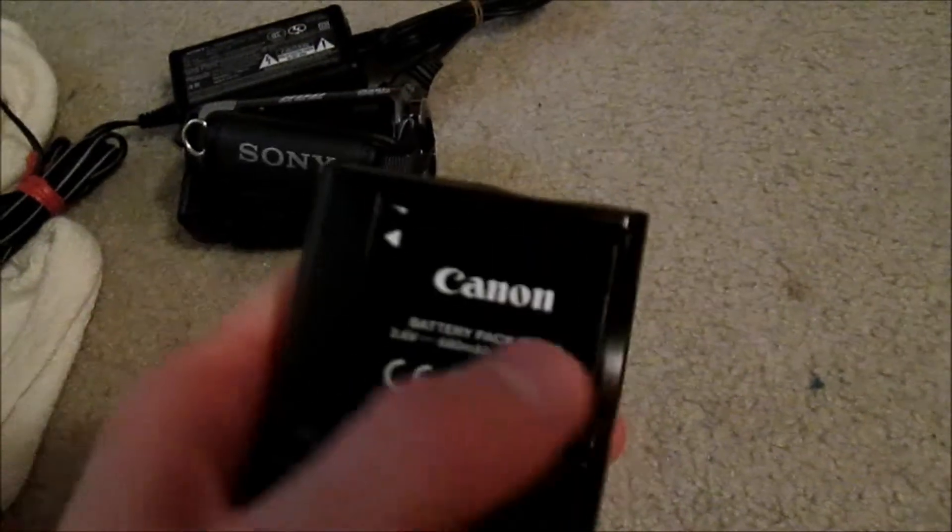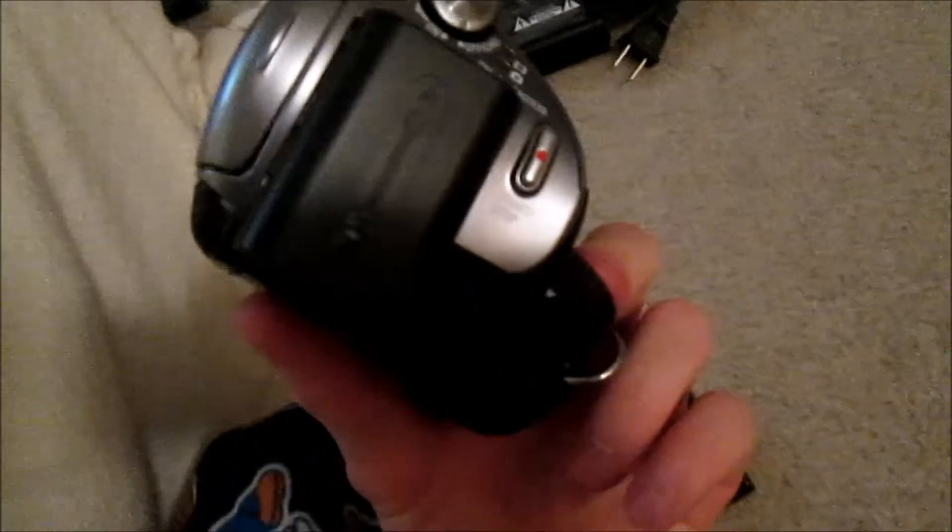Actually, this camera doesn't just have one battery pack — but I only have one. So my major problem is I only have one battery pack, which is basically back here — it's this thing right here. Anyways, I'll see you all next time. See you soon.